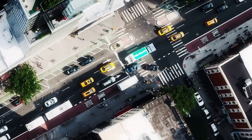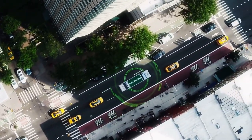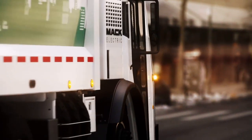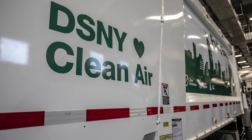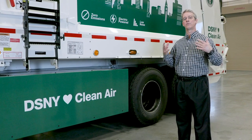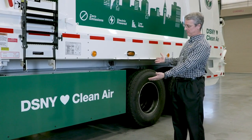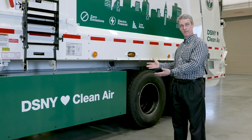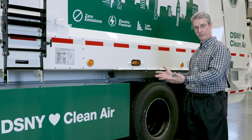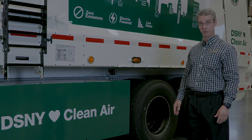Also, from the standpoint of sustainability, now we have an offer that's quiet. Batteries are recyclable. No longer any diesel fuel — so again, very, very nice, compact, vertically integrated design here. And not only is New York City a great customer and a leader in the industry, they're also a leader in clean air. You can see right here on our left-hand battery: Department of Sanitation New York loves clean air. So we are happy and pleased to be able to help New York City and the Department of Sanitation New York to achieve their long-term clean air and sustainability goals.